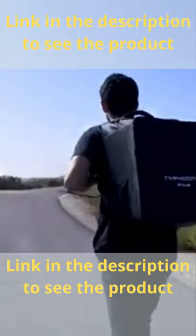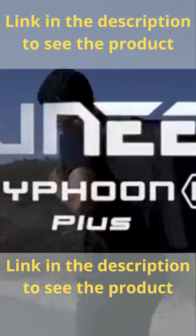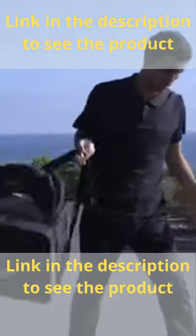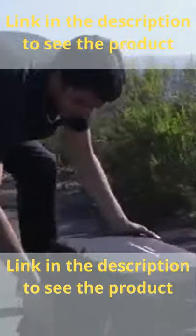This quick video will walk you through the steps of operating the Typhoon H-Plus in its first flight. Flying this aircraft is easy and fun, and it should only take you a few flights before you're comfortable flying to explore your creative interests.